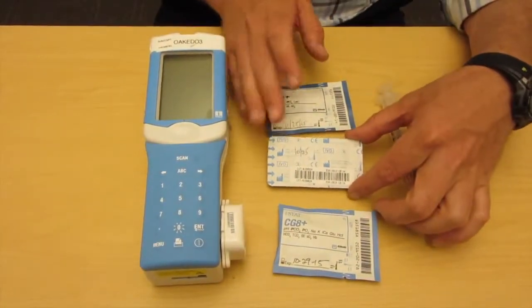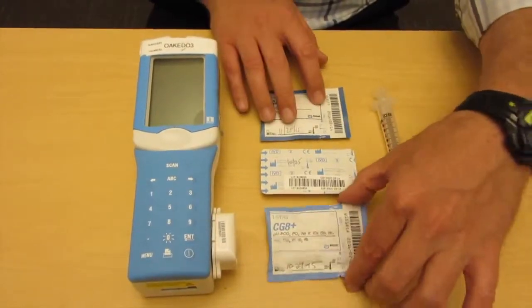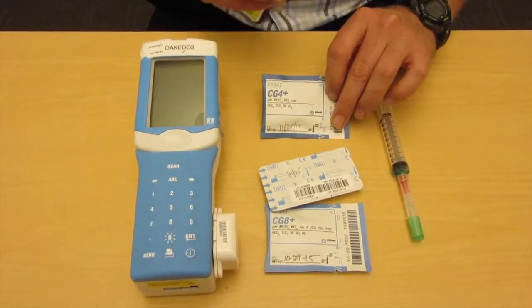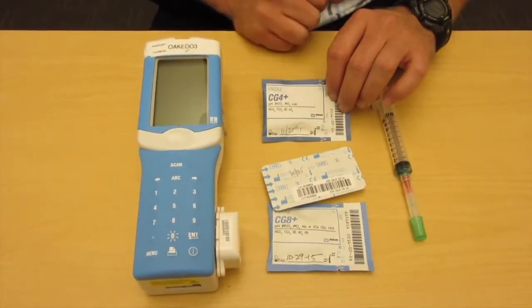We have a troponin cartridge — these are used very, very infrequently, but they can give us a troponin within 10 minutes. The CG4 and CG8 cartridge give a full result within 120 seconds or two minutes. The CG4 is almost exclusively used for the lactic acid that it gives us within two minutes for screening for sepsis.